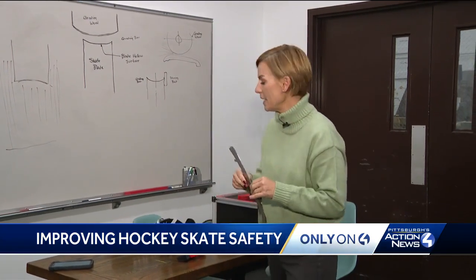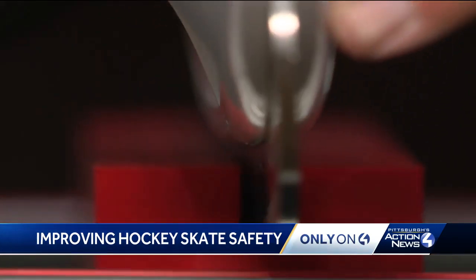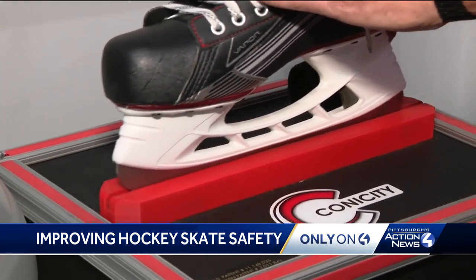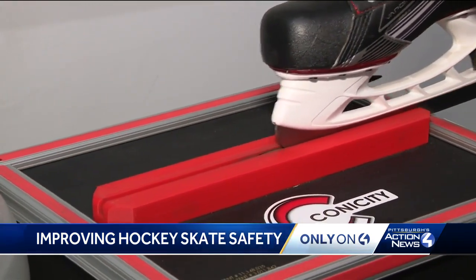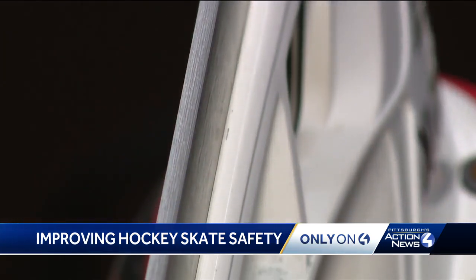But a local company says this machine can change that. You are watching a machine designed to smooth the skate's blades, to increase performance with a less lethal edge.